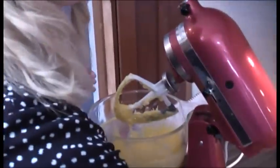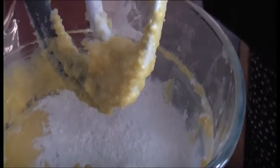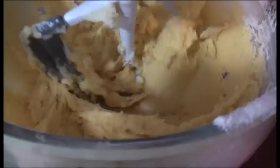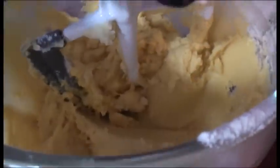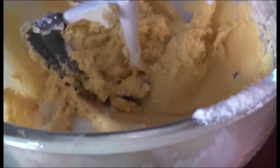Then we add in the one and three quarter cups of flour and also a teaspoon of baking powder. Just incorporate that until it's just mixed in, then turn it off. Add in the last ingredient which is three tablespoons of milk — I use full-fat milk. And then you just mix that again.